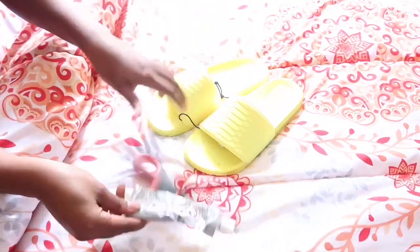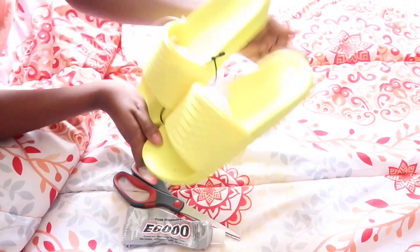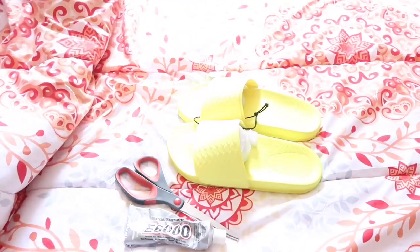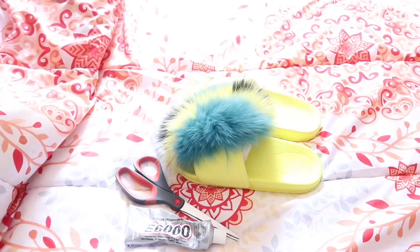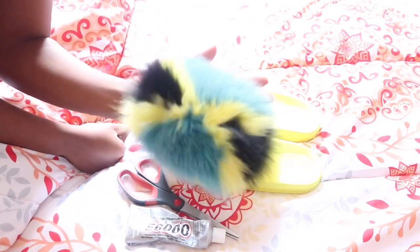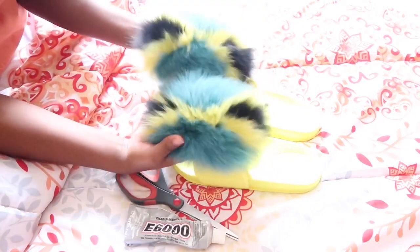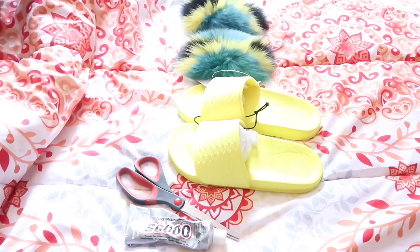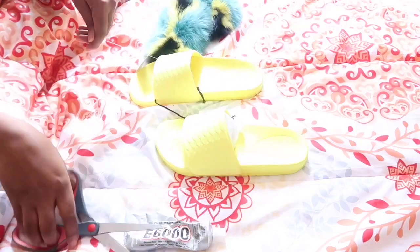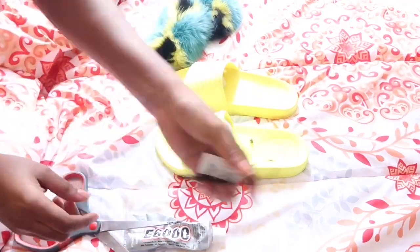Hi angels, welcome back to another DIY! We're going to be making another fur slide. I ordered another one like two months ago and I'm still waiting for it to get here, but this one got delivered. I was like, oh my god, these are so cute. I was supposed to be going on vacation but all those plans are canceled, but I'm still going to be making everything because next year I can go out of the country and travel.